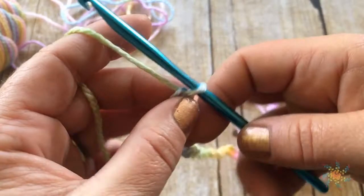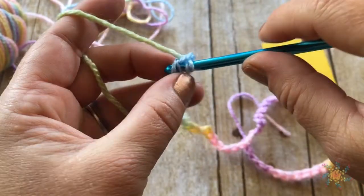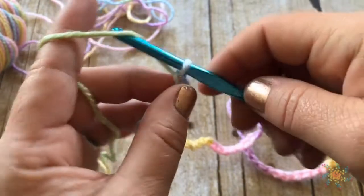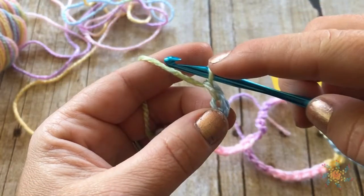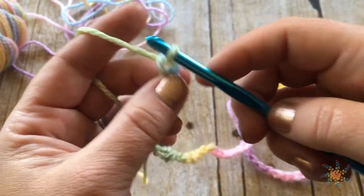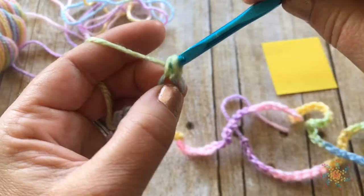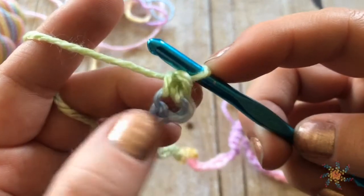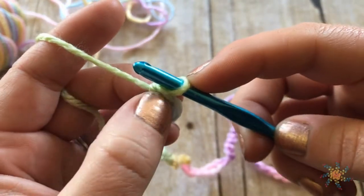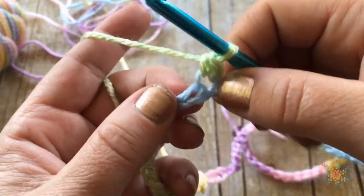When you get to the end of the chain you're going to start working back through. When you do get to the end, you want the last loop on your hook to be the beginning color of the next sequence, so that when you chain back, both V's will be your new color. Now we're going to work back through the entire chain.